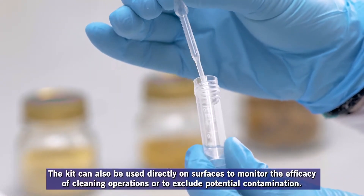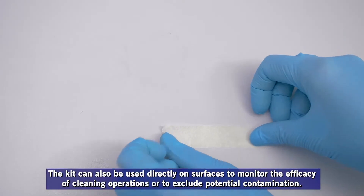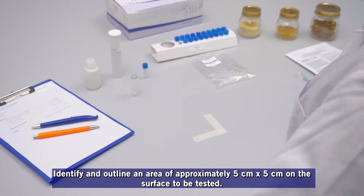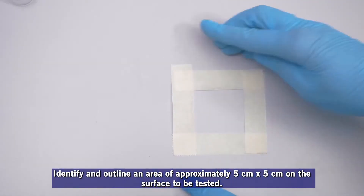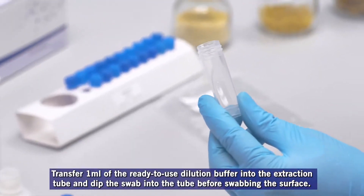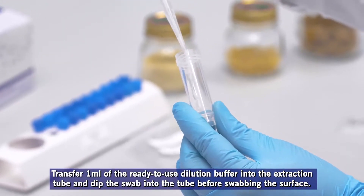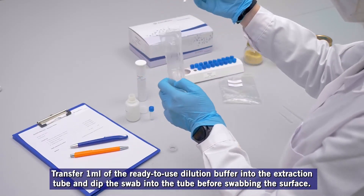The kit can also be used directly on surfaces to monitor the efficacy of cleaning operations, or to exclude potential contamination. Identify and outline an area of approximately 5 centimeters by 5 centimeters on the surface to be tested. Transfer 1 milliliter of the ready-to-use dilution buffer into the extraction tube, and dip the swab into the tube before swabbing the surface.